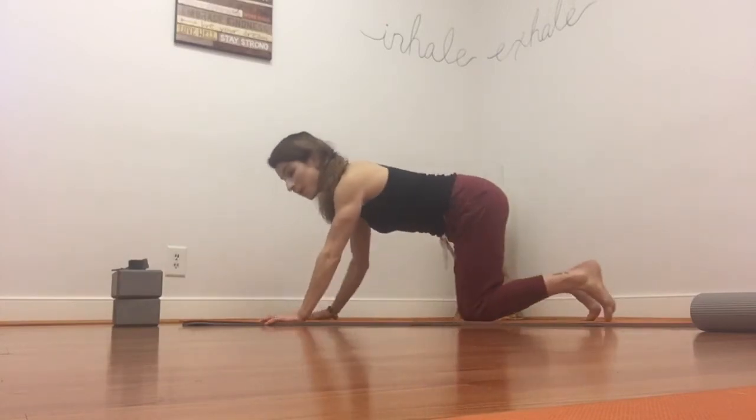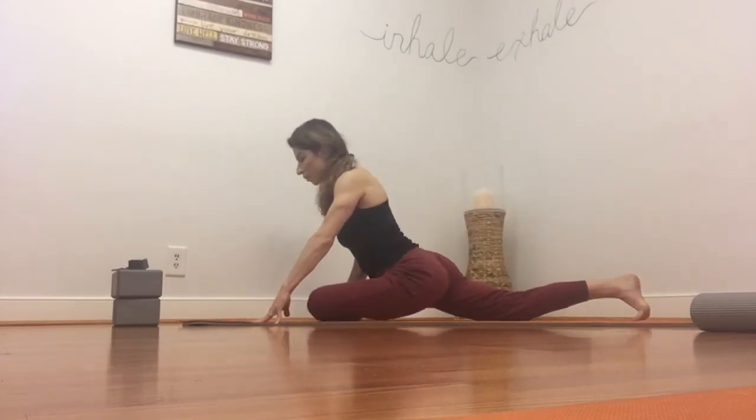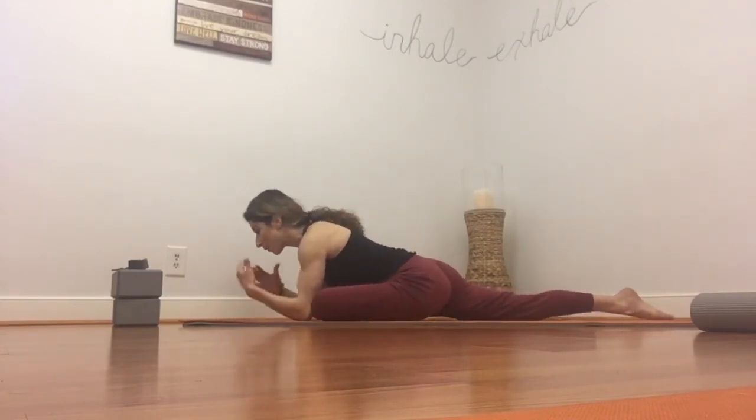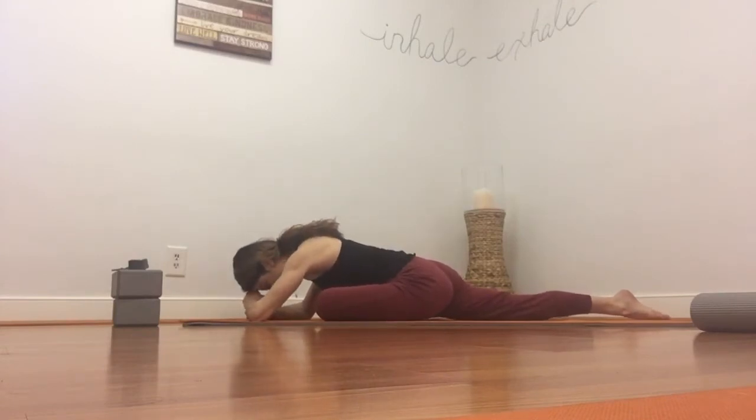Come back into tabletop. Let's switch sides — I did my right, now I'm going to do my left. Pigeon pose. Rolling to the top of your thigh on that extended leg and then making your way down. Again, you can put a block or a pillow underneath your forehead, or make two fists and rest your forehead on them and close your eyes. Just a few breaths here. Relax your shoulders, stay focused on your breath. Belly relaxed. One more breath here.